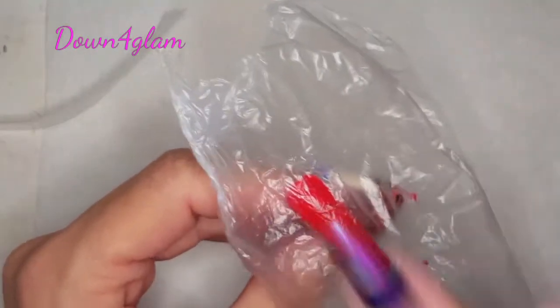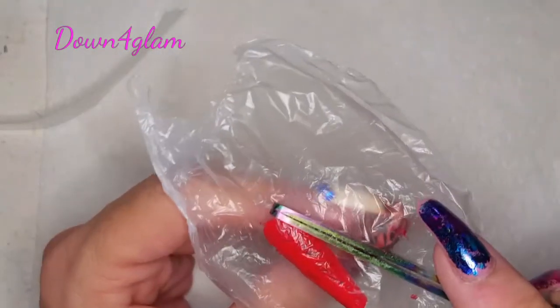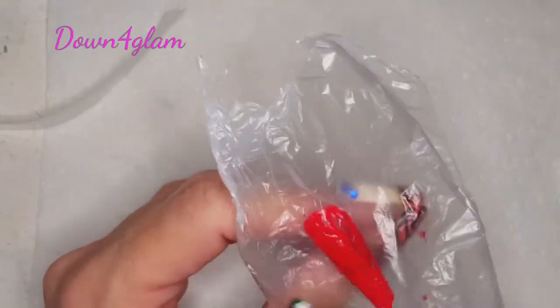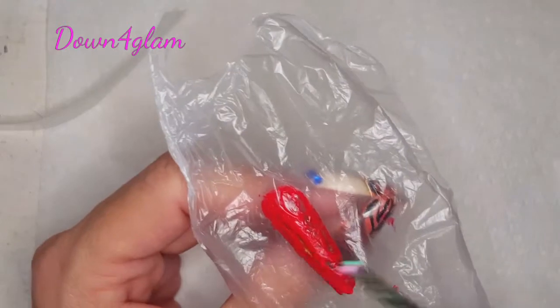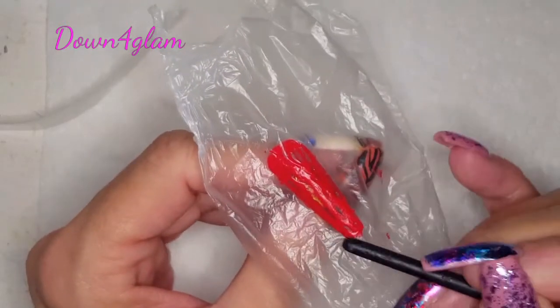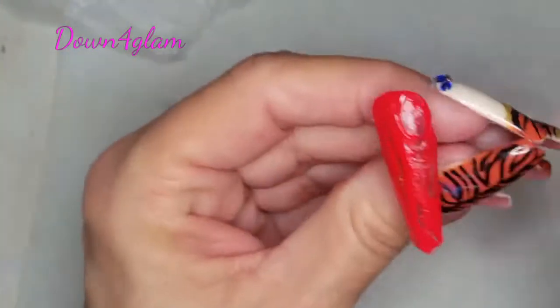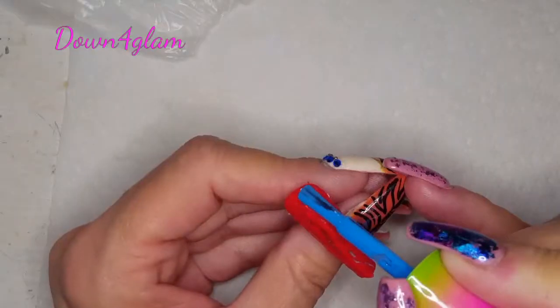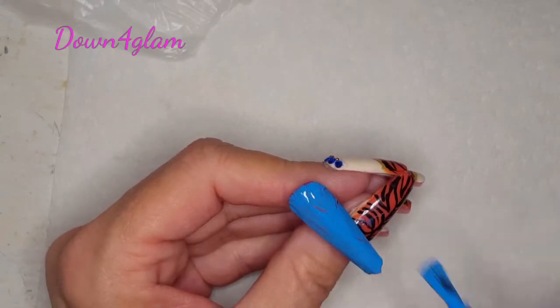I'm using some gel paint — I'll write down in the description what kind it is. Here I'm just using my little pinching tool to make some ridges in there, and I wanted some a little finer than that, so I used the end of one of my brushes. This is how those ridges came out. Now we're coming in with some plain old blue polish and we are going over the top of that.